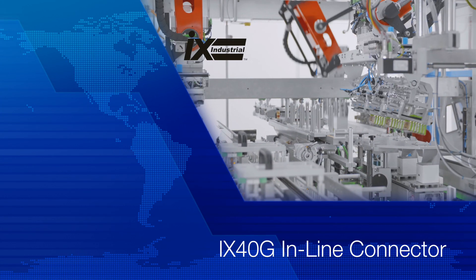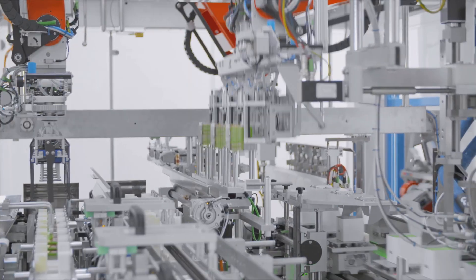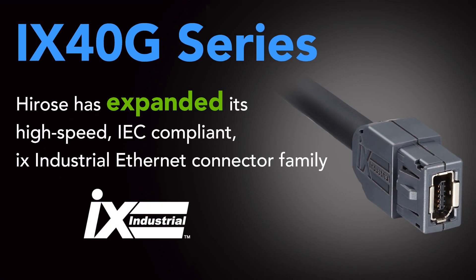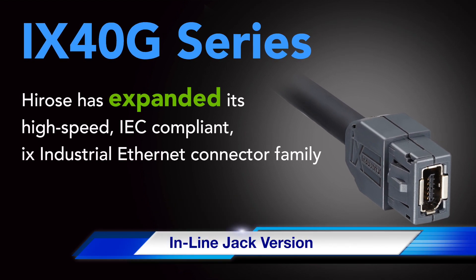To better support Industry 4.0 and other emerging next-generation applications, Hirose has expanded its high-speed IEC-compliant IX Industrial Ethernet connector family to include an inline jack version.